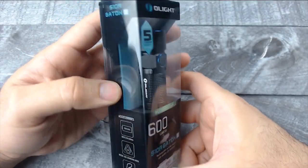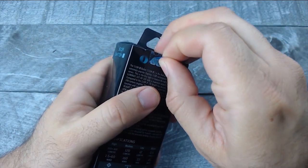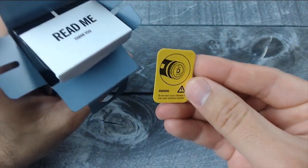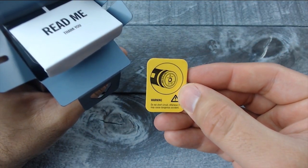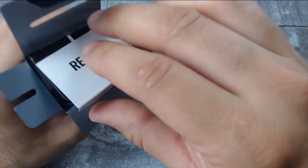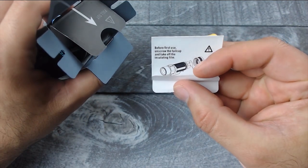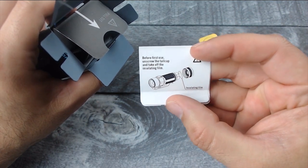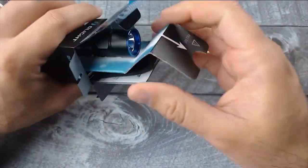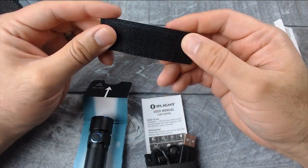So let's open this thing up and see what comes in the box. When you order it, this is the box it comes in — a nice plastic box that definitely makes you feel like you're buying something high quality. They include a nice little patch that has Velcro on the back of it.